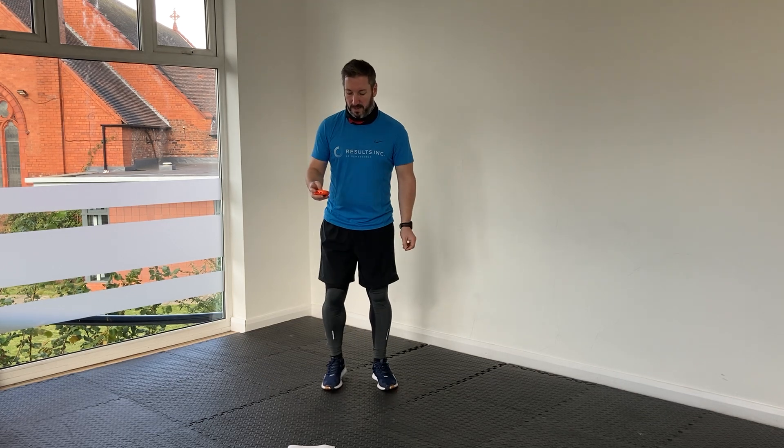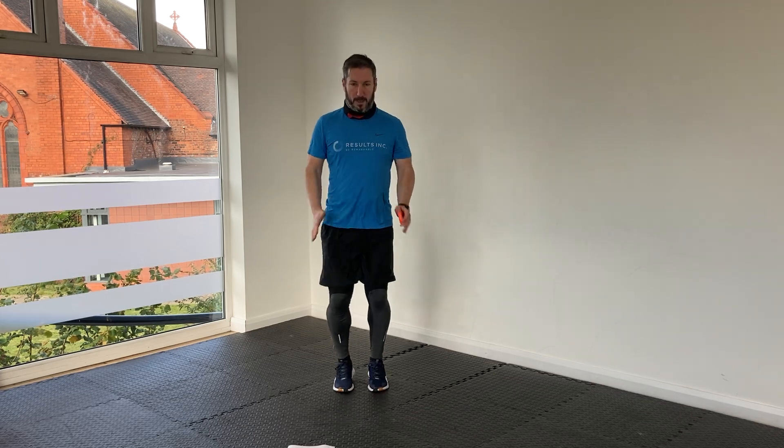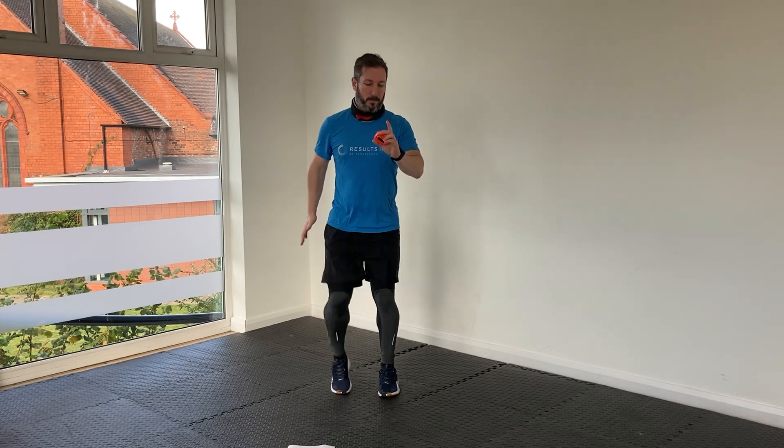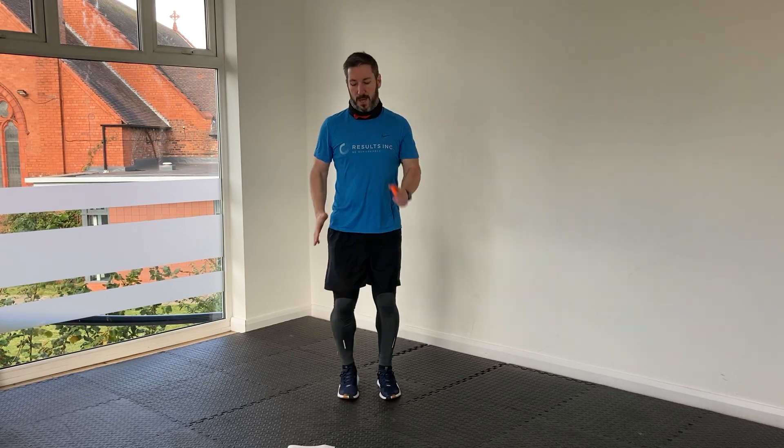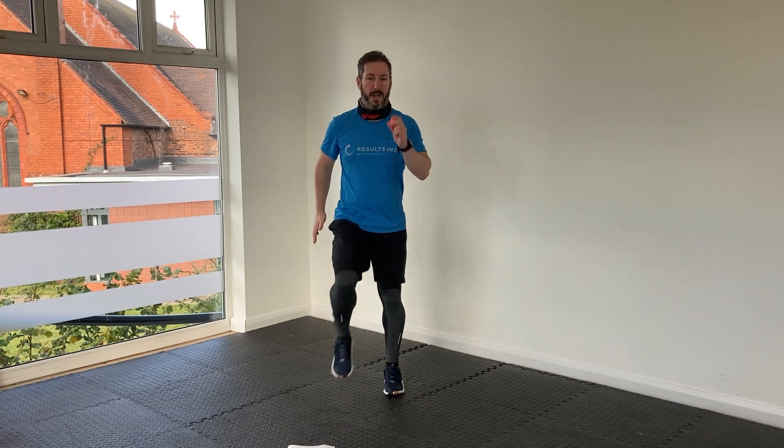Let's get started — 20 seconds for our first high knees. Get a good popcorn on the arms, really squeeze the core, keep that nicely engaged. Get those knees up nice and high. Five seconds left, then we're straight down to the floor for our first elbow plank of the day.